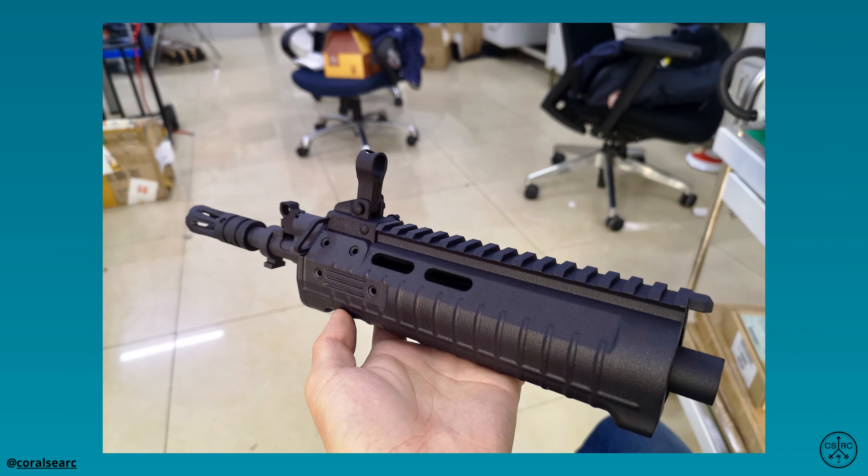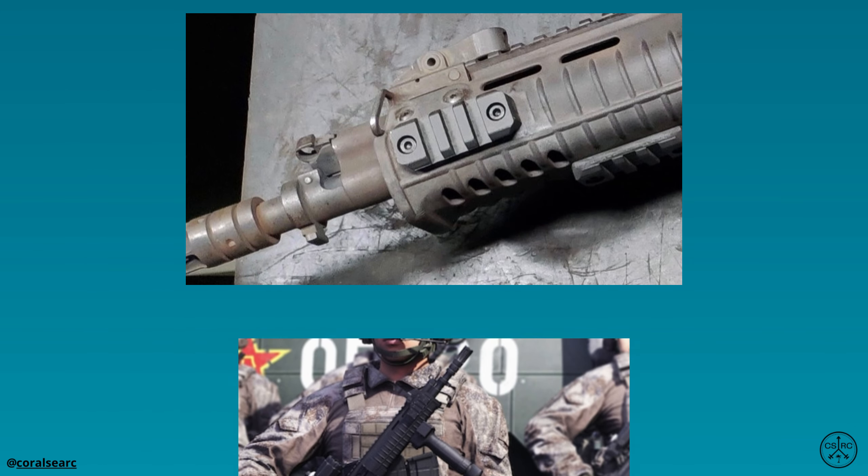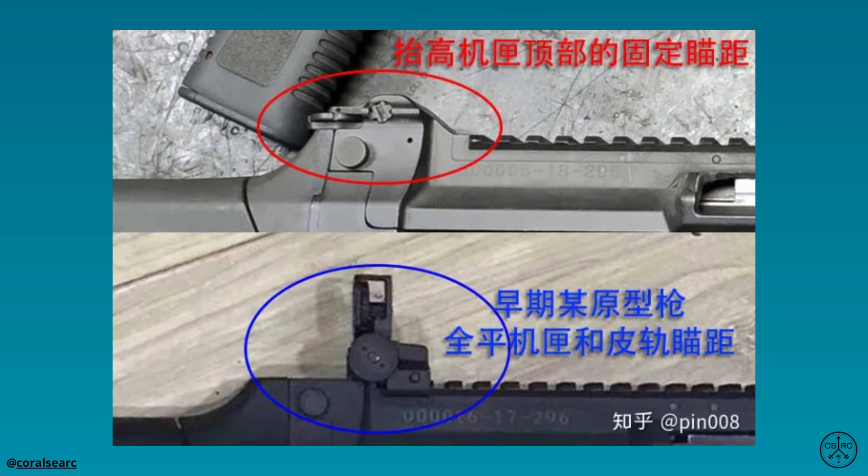There is a permanent Picatinny rail on top, with additional mounting points at 3, 6, and 9 o'clock positions on the handguard for attaching additional accessories. The rifle is equipped with backup iron sights that can be folded down when not in use.